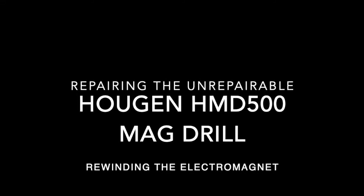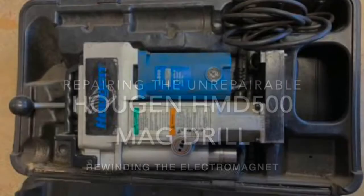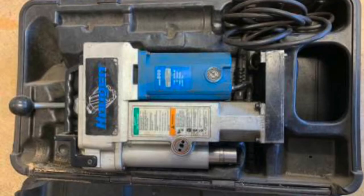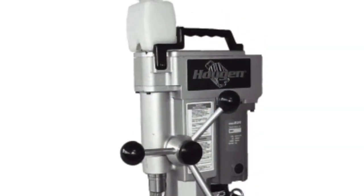A few months ago I picked up a Hogan HMD500 mag drill off Craigslist for cheap. I figured it would be reasonably easy to fix and it would save me a lot of money rather than spending $1,500 to buy one new.